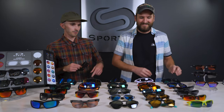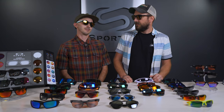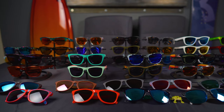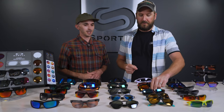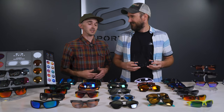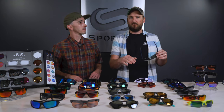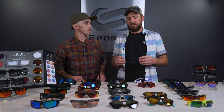Next, the Frogskins. The XS is probably going to be a little bit small on me — let's throw them on anyway. This is a favorite for men and women alike, though I find women tend to like it a little more. It's another really classic frame. The standard fit is about a small to medium — it accommodates a smaller face well but not a large. If you have a big head, sorry, Frogskins are not for you until an XL comes out.